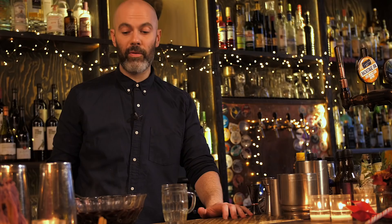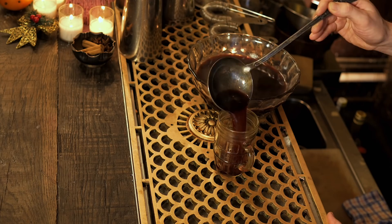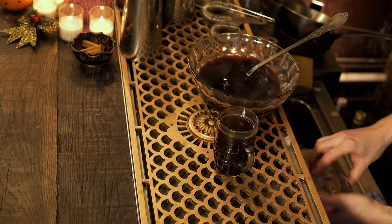Once strained and still hot, we're ready to serve. Just ladle it into a mug and garnish with a few fresh raisins and almonds. And that is Glögg.